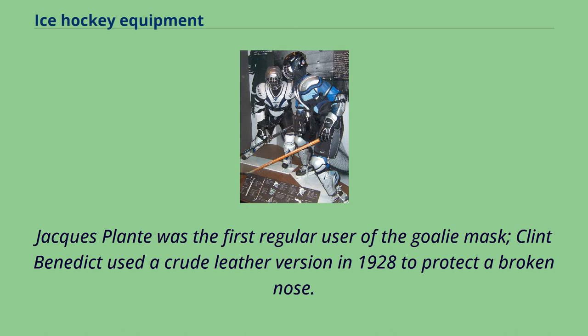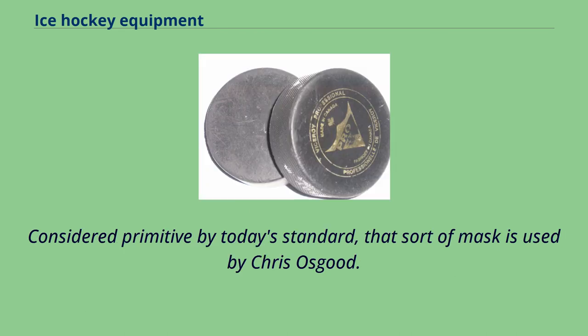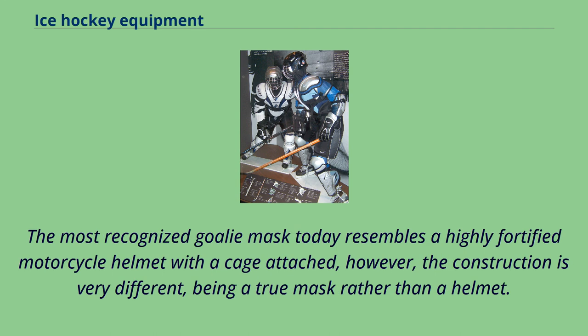Jacques Plante was the first regular user of the goalie mask. Clint Benedict used a crude leather version in 1928 to protect a broken nose. The goalie mask evolved to Vladislav Tretiak's design — the first helmet and cage combo. Considered primitive by today's standards, that sort of mask was used by Chris Osgood. The other helmet and cage combo, used last by Dominic Hasek and Dan Cloutier, is often questioned, citing safety concerns. The most recognized goalie mask today resembles a highly fortified motorcycle helmet with a cage attached; however, the construction is very different, being a true mask rather than a helmet.